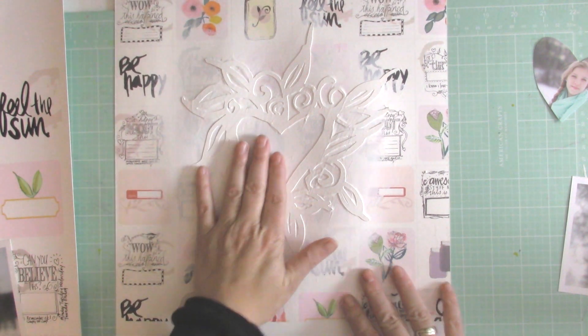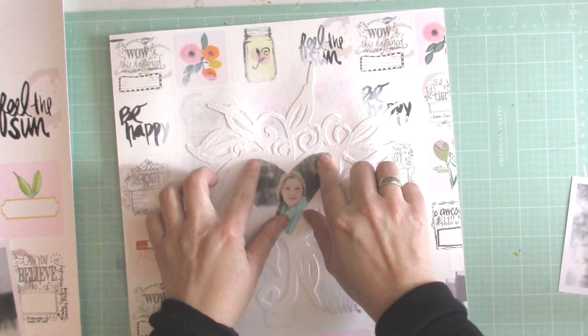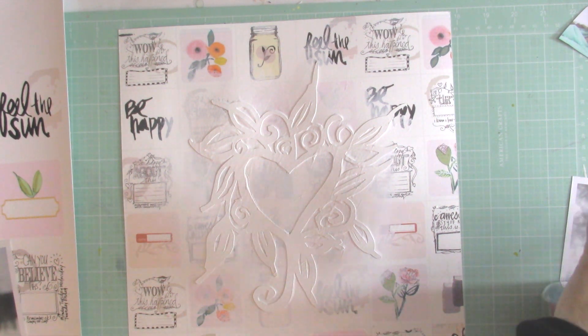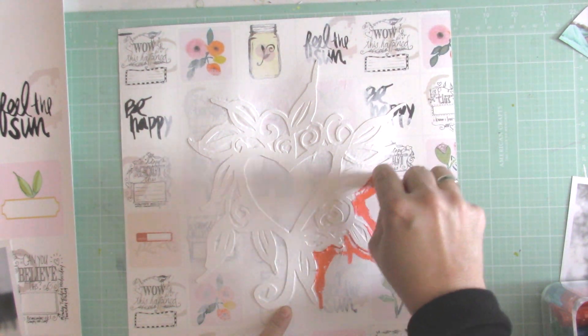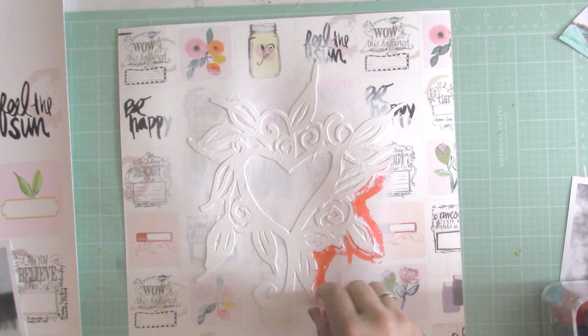My Mod Podge and gesso is dry and I decided to go with this photograph of my eldest girl Tia. It's really time to start taking new photos of my girls because winter in Saskatchewan is quite brutal and we can't go outside to take pictures. So most of my pictures I take during the fall, spring, and summer — I think it's time again.